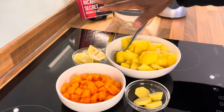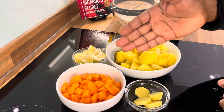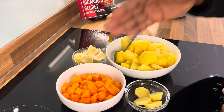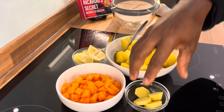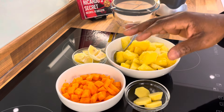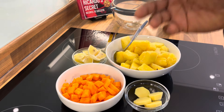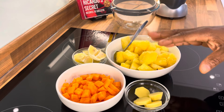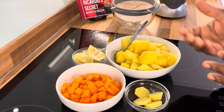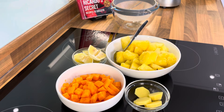I've got some ingredients prepared right here for you to see — one medium-sized carrot, some ginger, lemon, and pineapple. We're going to make this fantastic and amazing juice together, which is very good for weight loss and also detoxing the body, and very good for the gut.